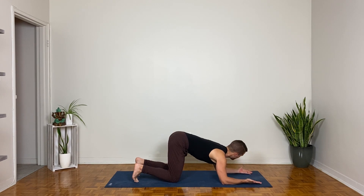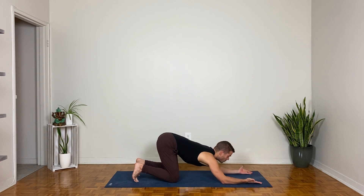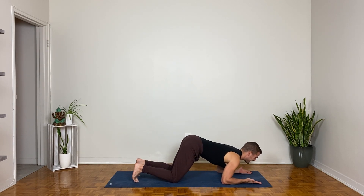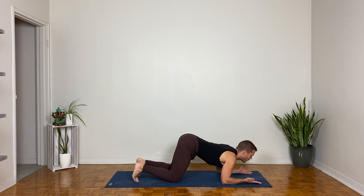Now flip your palms up so thumbs come out towards the long edges of your mat. Try to stabilize the forearms and hands here as you move forward and back — shift your shoulders forward towards the hands, pull them back towards the knees as the hips reach back. Try not to move the forearms or hands; it's going to get a little harder to stabilize. Let's go for one more forward and back.